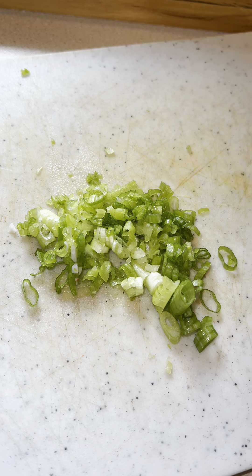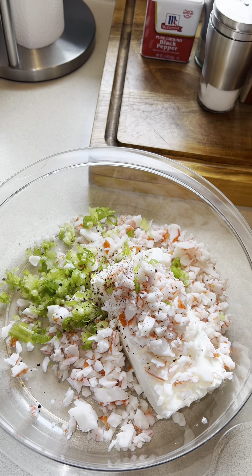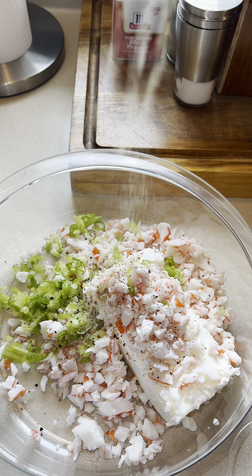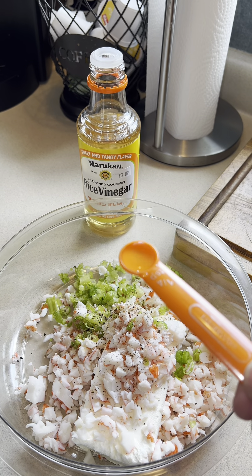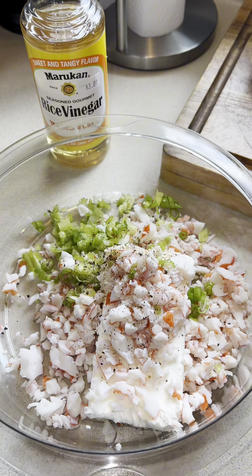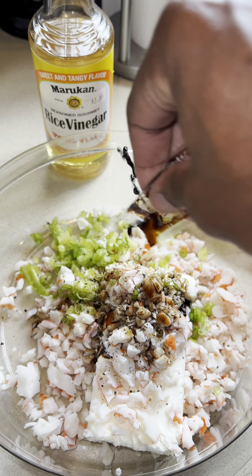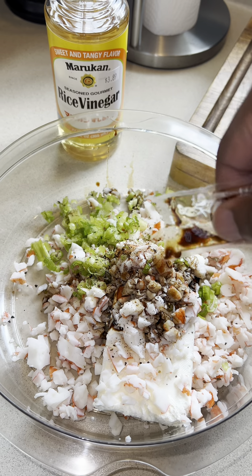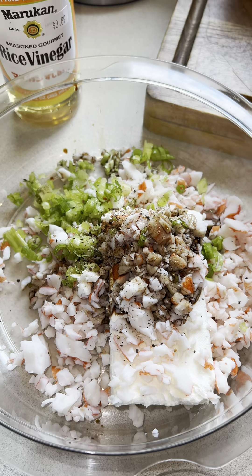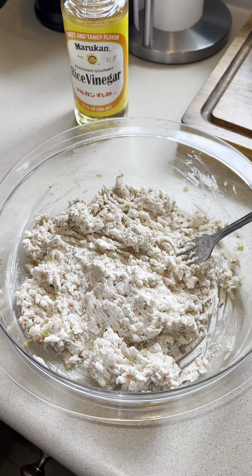Add the green onion to the bowl, along with a dash of crushed black pepper and just a little garlic powder — a little goes a long way. Then add one-fourth of a teaspoon of the seasoned gourmet rice vinegar. Start with one pack of soy sauce, give it a mix, taste it, and if it needs more salt, add the second pack at that point.